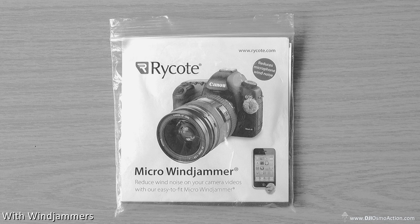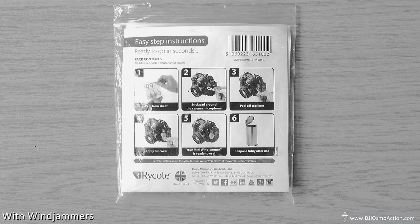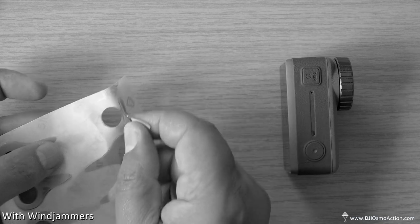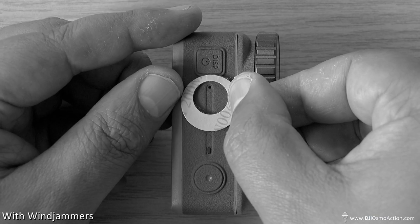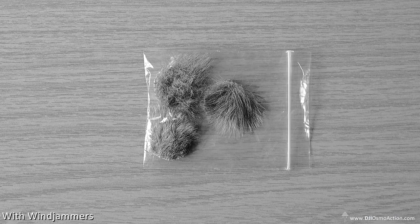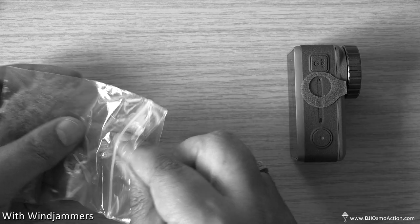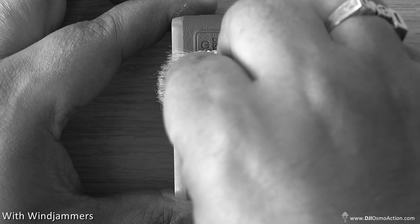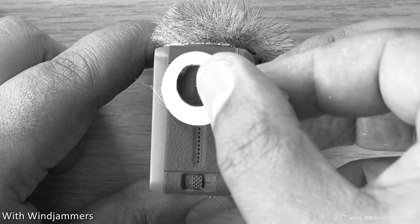These are the Rykot Micro Wind Jammers. Basically what happens is you get a pack with 30 little stickers that have holes in the middle, and you just peel them off and put them around the microphone — in this case on the Osmo Action. It also comes with six little furry pads, basically dead cats or wind filters, whatever you want to call them, and you just put them on top of the little sticky pads to cover the microphones. It really is that simple.